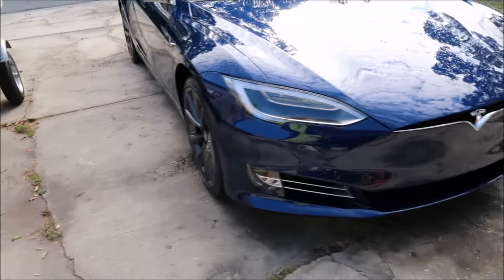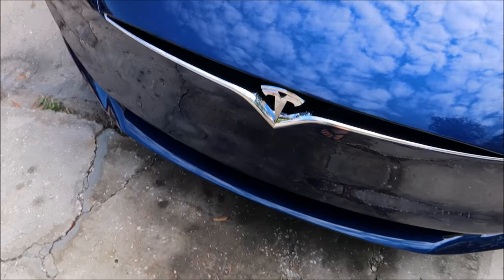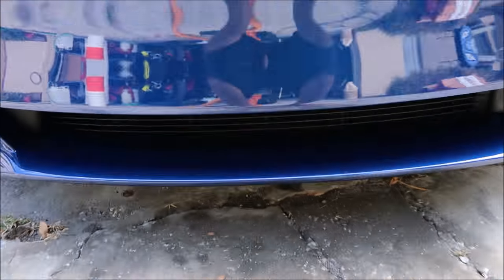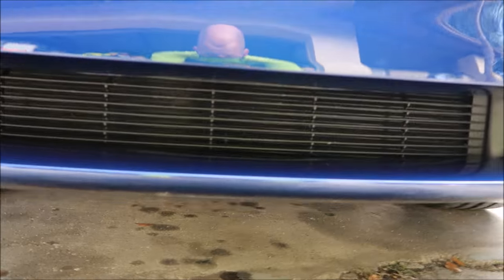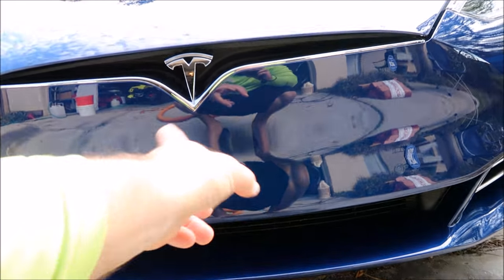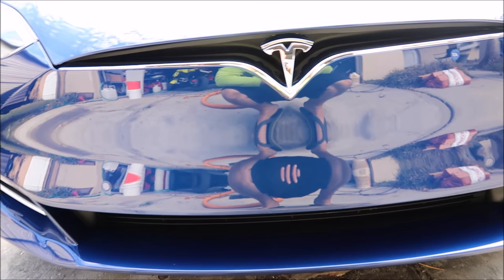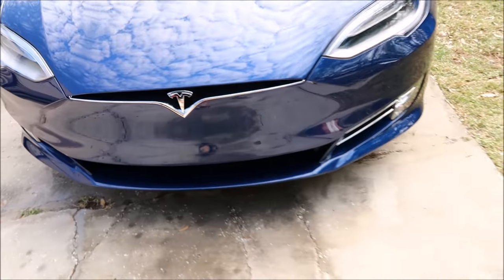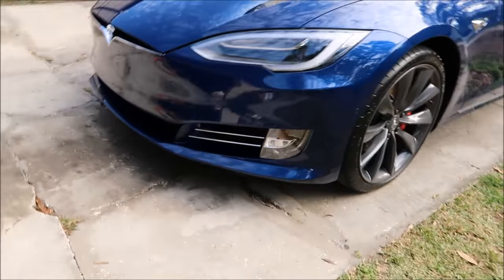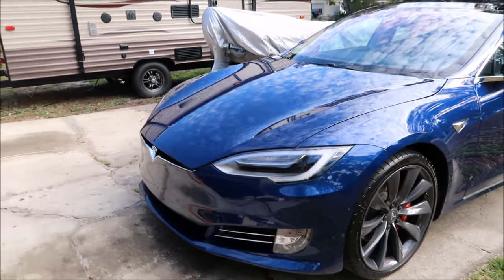Anyway, you guys saw me remove this license plate frame. I had to get the screws out from underneath. Looks awesome — no damage was done. I removed pretty much everything left behind by the frame. This front end looks so sexy after that thing was removed. I'm a huge fan of how the front ends of these Teslas look — it's so sexy.